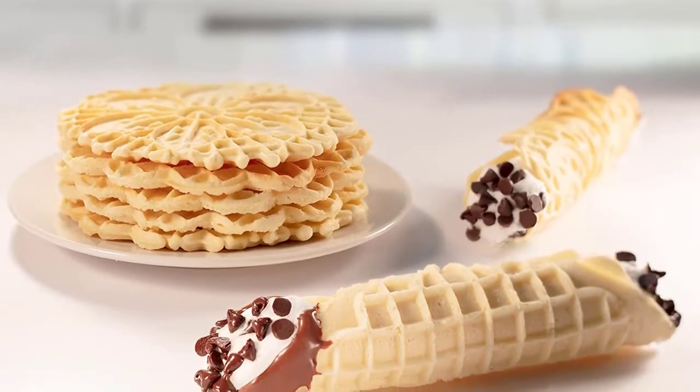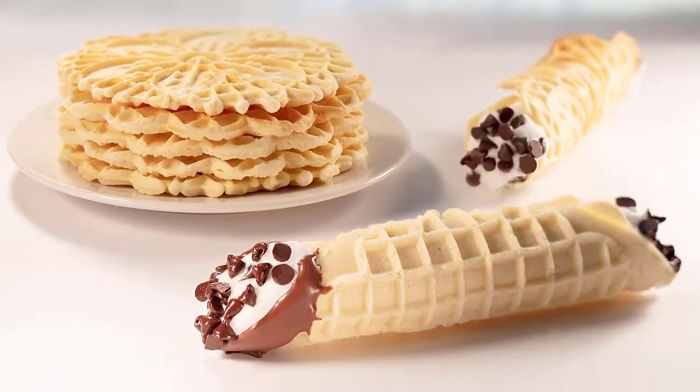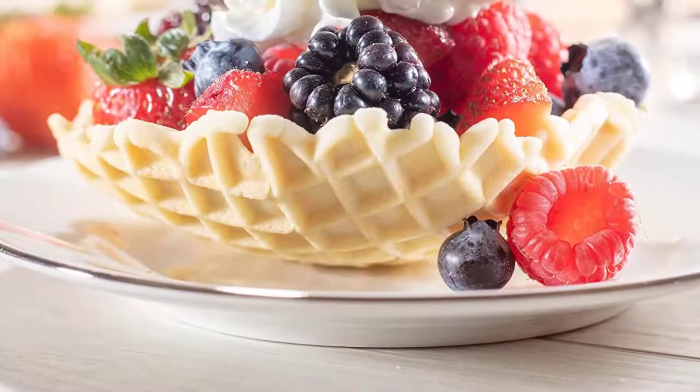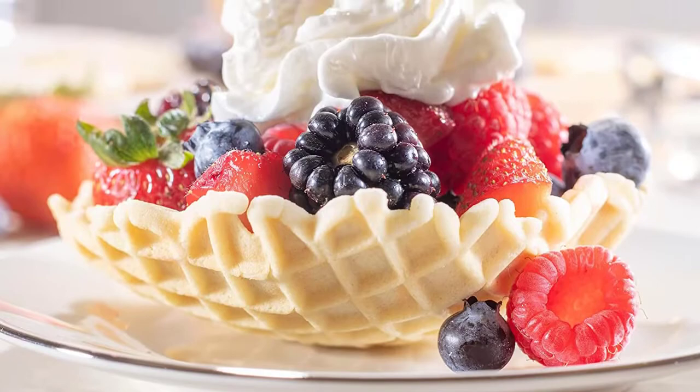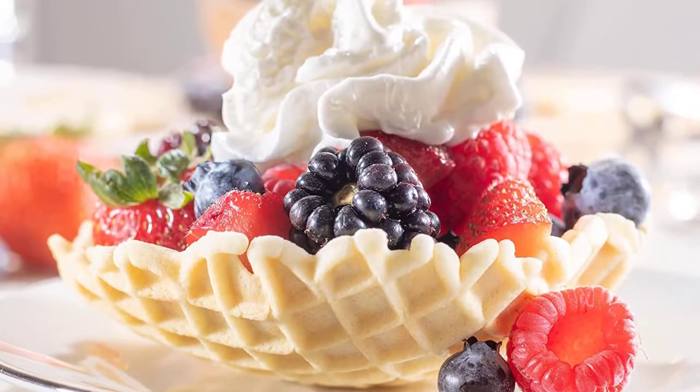Pezzelle are traditional Italian cookies made from butter, flour, sugar, eggs, and vegetable oil, pressed into a thin waffle cookie with a beautifully intricate design. They're commonly served at Easter, Christmas, and Italian weddings.